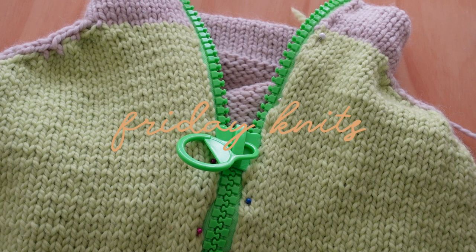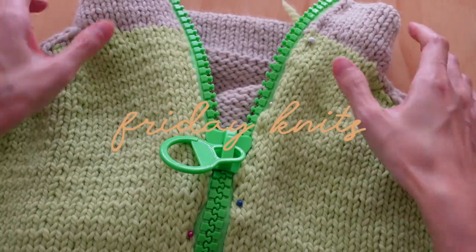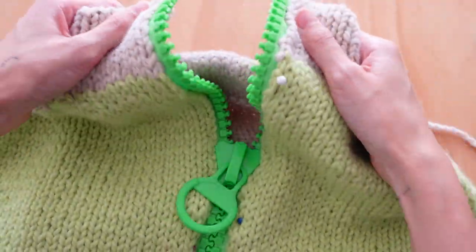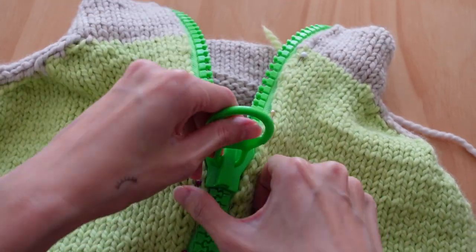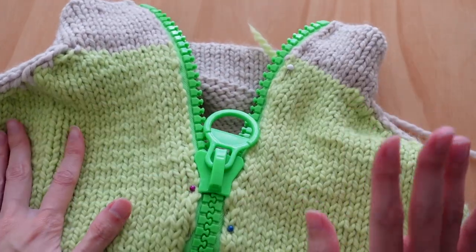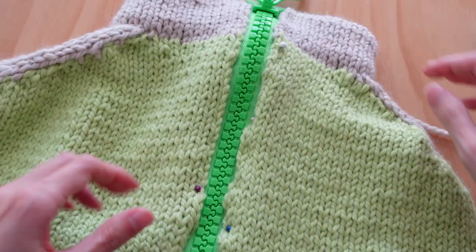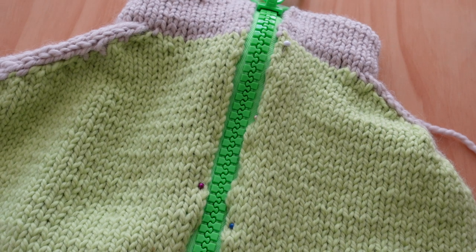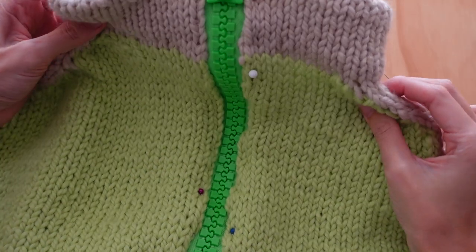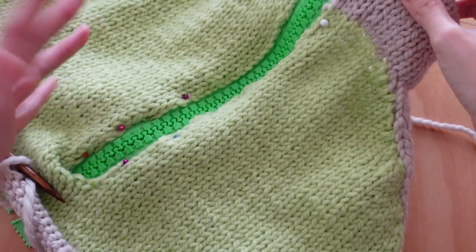Hey guys, welcome back to my channel. Welcome back to Friday Knits. Today I'm going to be showing you how to attach a zipper to your knitwear. So if you're here, I assume maybe you're making something with a zipper or you're making my design for my zipper jacket thing. I don't think I have a name for it yet, so yeah, it's the zipper jacket thing. Today I am going to show you how to put in the zipper.